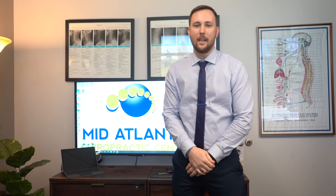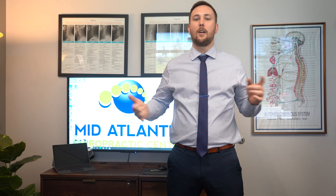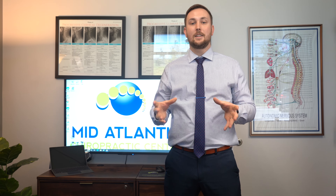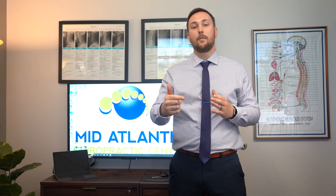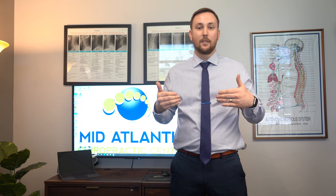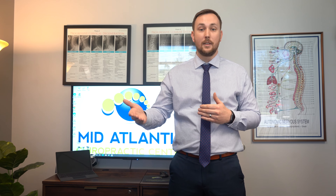Hey guys, Dr. Chris here with Mid-Atlantic Chiropractic. It's springtime — everybody knows the weather's warming up, everybody's getting more active, we're getting outside, hiking, biking, running. One of the most common conditions we see in the springtime is plantar fasciitis, which is basically inflammation of the plantar fascia on the bottom of your foot. As a chiropractor, there are treatments we can do to help you get back to doing the activities you love.